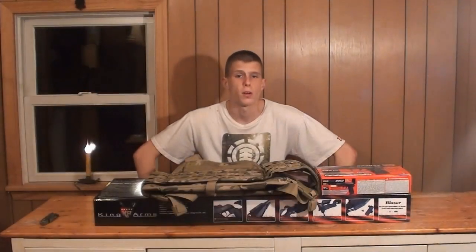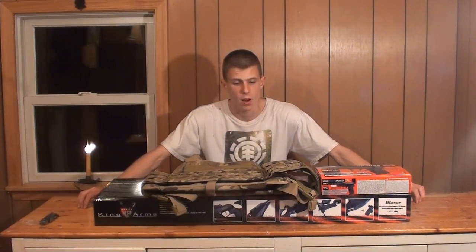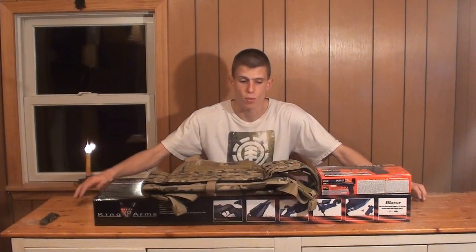Hey guys, Angus here, bringing another airsoft video for you guys today. It's been a while since I've been in this old studio of mine, being that we've been making the videos outside a lot more often now. So being in here, I can certainly tell it is certainly time for some spring cleaning and definitely need to clean this room out a little bit, but not the point of the video.